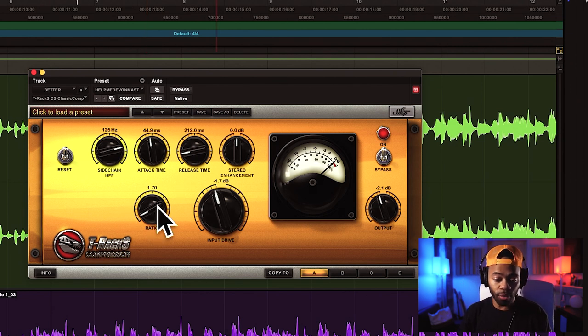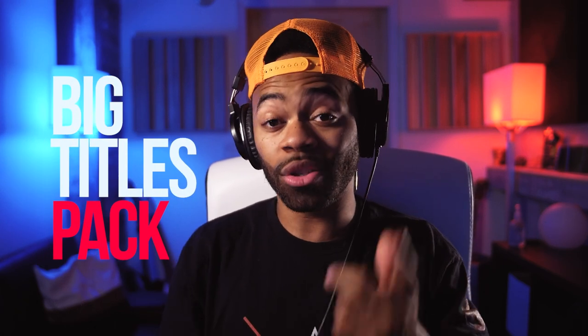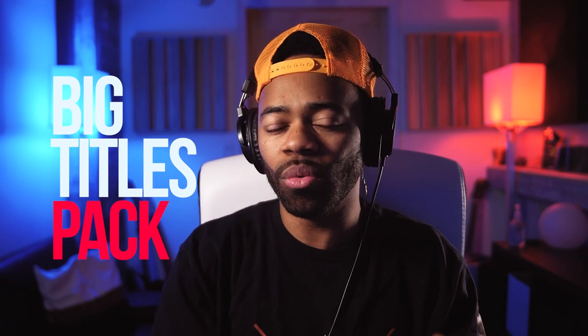The other thing to be mindful of is the ratio. I like to keep my ratios really low when it comes to mastering. A higher ratio gives you a tighter sound. Ratio means for every two dB over the threshold you've set, only allow one through — a 50-to-one ratio is a really tight, tight sound. I don't want that. I want something subtle and very loose. When it comes to mastering, I don't like huge gigantic moves — I like little subtle things that add up to a bigger picture. I recommend a really low ratio like 1.7 or 1.5.